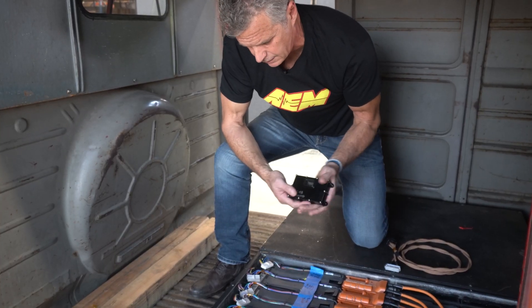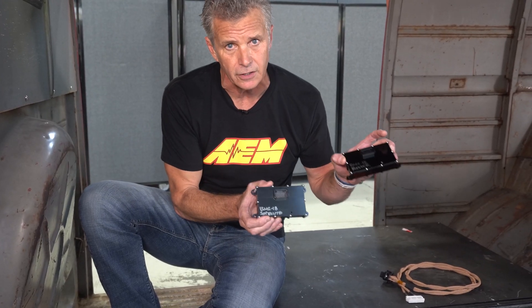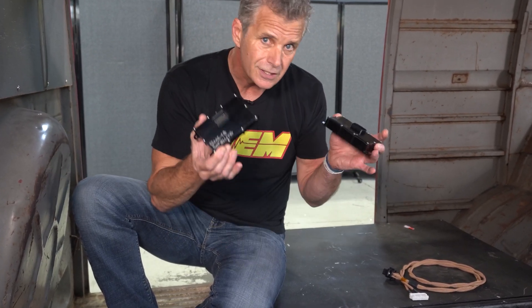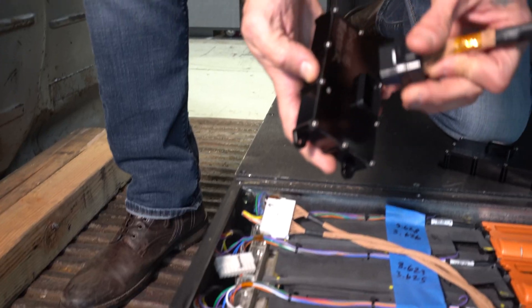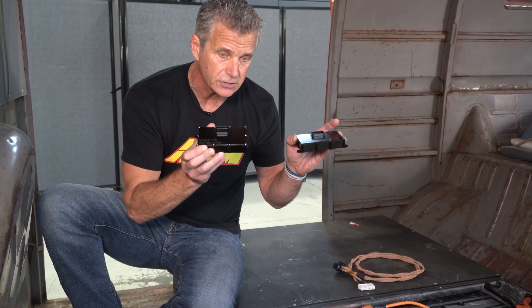What I have here are two beta modules — a BMS master and a satellite. If you're familiar with these at all, they typically don't look like this. These are billet enclosures with waterproof connectors, so they can actually sit outside of a battery box. They don't have to be mounted inside or in a protected location — that's a huge step up for a BMS.